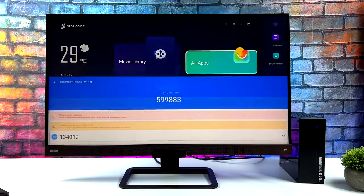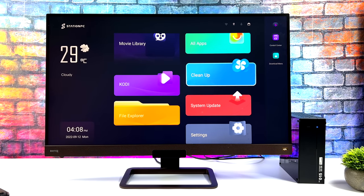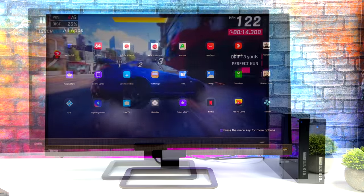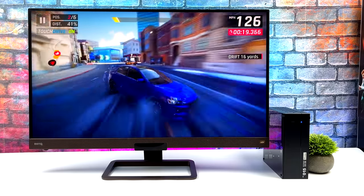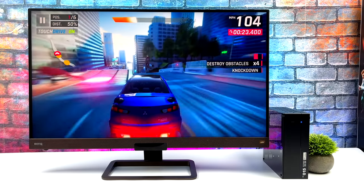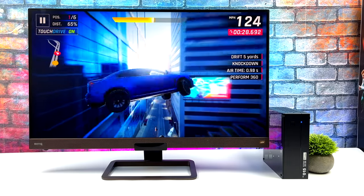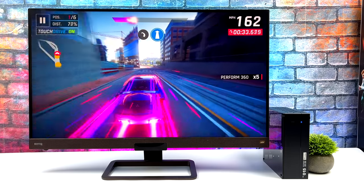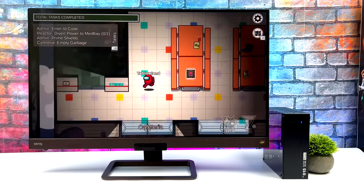The next thing I wanted to test was some native Android gaming. I got three games to test here. Unfortunately, since we don't have Google Play services I couldn't get all of the games I wanted to test, but performance is really impressive. First up, we've got Asphalt 9 — I did install Micro G so I do have Google Play services, but it doesn't work with some applications. This is one I was able to get up and running, and as you can see, this is running really well on that Mali GPU. Hopefully in the near future they do add full Google Play support. Asphalt 9 ran outstandingly.